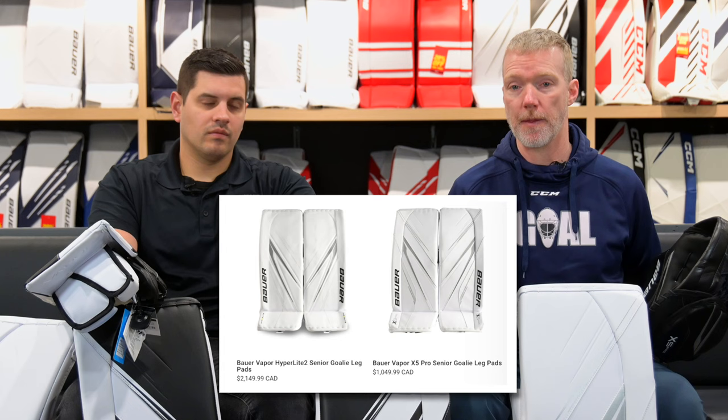It looks like they've continued that with the new line, the X5 Pro — the derivative of the Hyperlite 2. We'll go through the features that are the same as the Hyperlite 2, and at the lower price point we'll walk you through what you don't get, what you do get, what makes it great, and what you're sacrificing. Let's start with the pads.